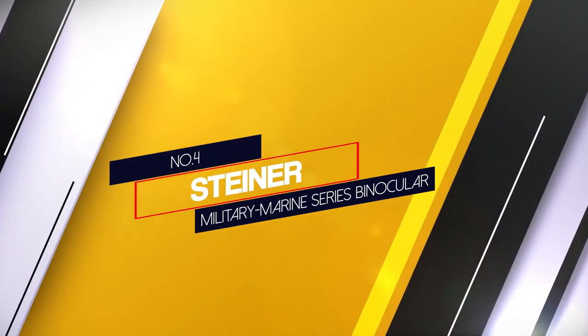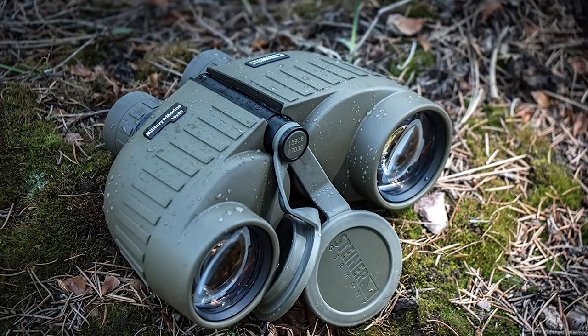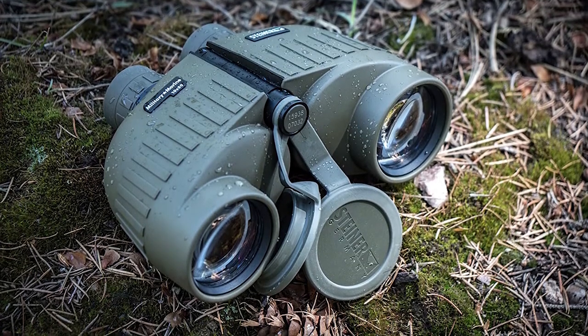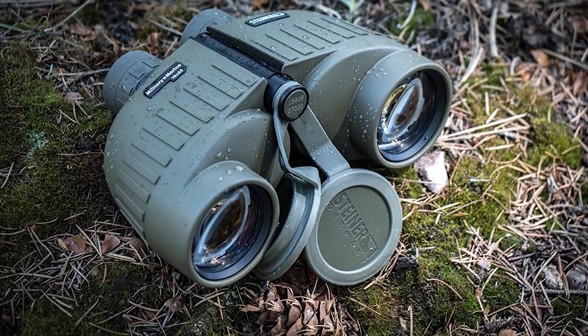Number 4: Steiner Military Marine Series Binocular. The 8x30 Steiner 2033 is the perfect companion for outdoor activities. The 8x magnification offers a clear and sharp image with a wide field of view.